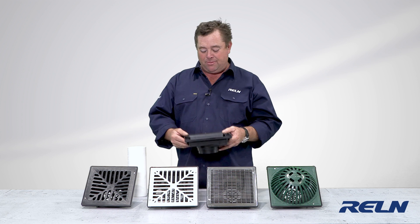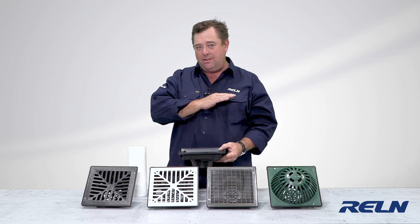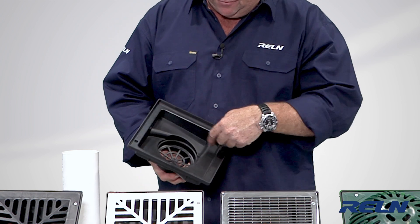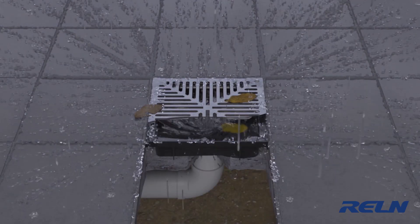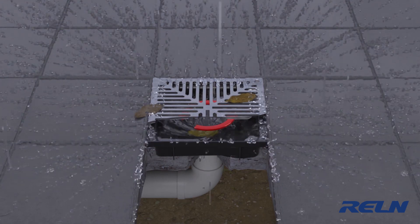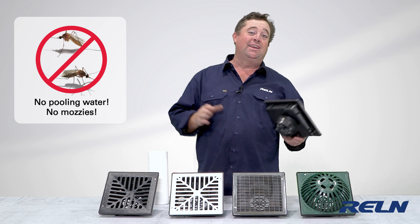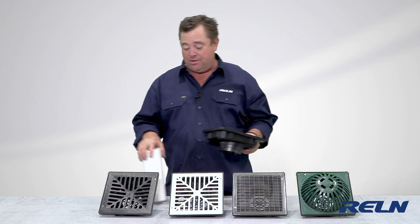If you've got vertical pipes coming up, these can slide down. You cut your pipe off at the finished height. It's got a built-in leaf guard, and it's also got these vortexes in them. So when the water comes in, it moves around, it self-cleans, the water goes away. You have no still water sitting around.